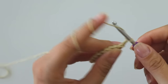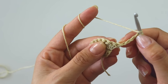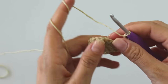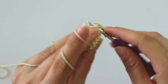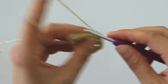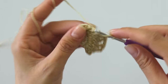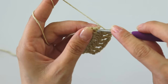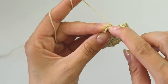Turn your work and chain four — that's our double crochet and one chain space. Into this next stitch put a double crochet. Chain one, into the next put a double crochet. Chain one, next a double — keep doing. When you reach here, put one double crochet into this third chain.